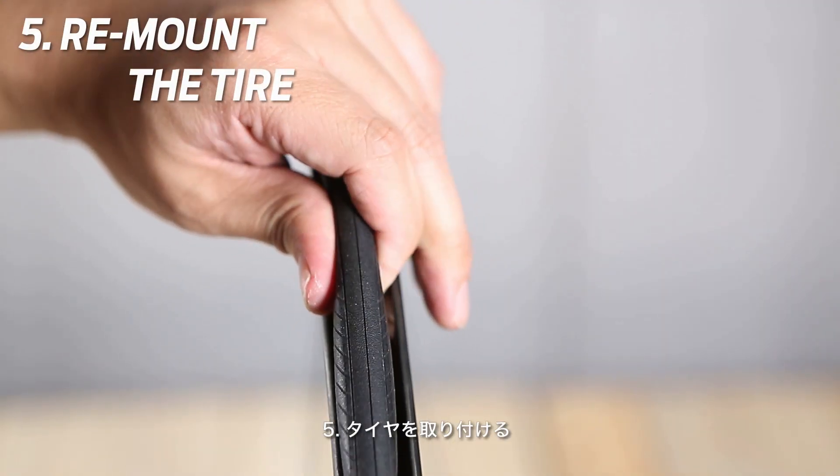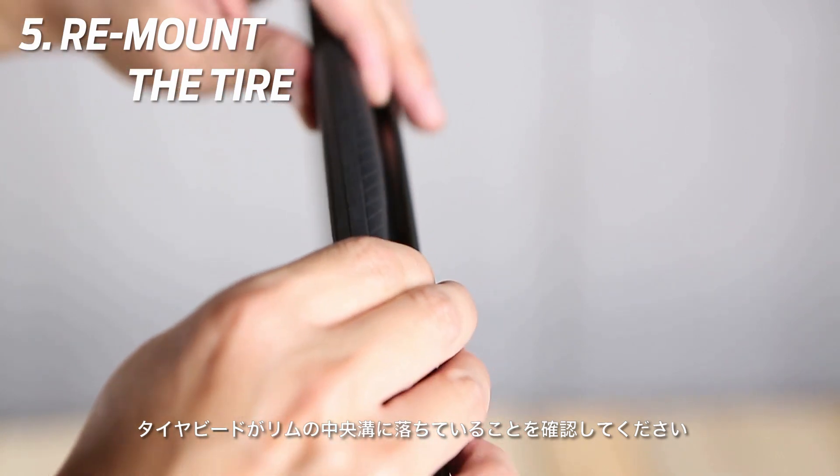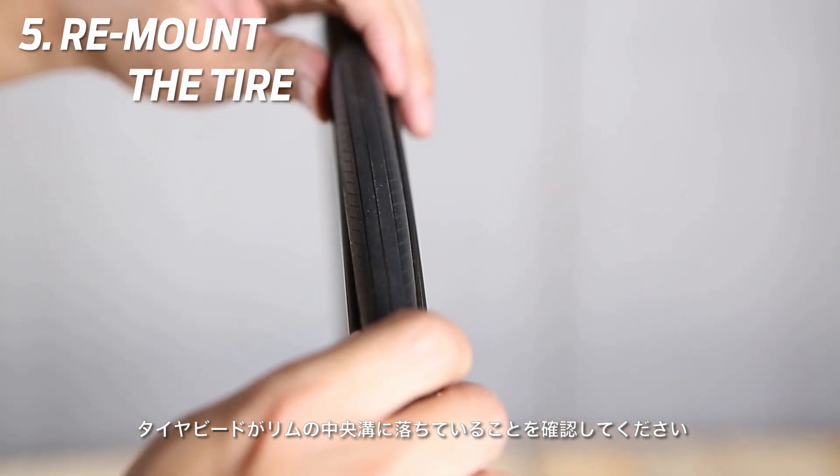Step 5: Remount the tire. Ensure the tire beads are placed in the rim's center channel.